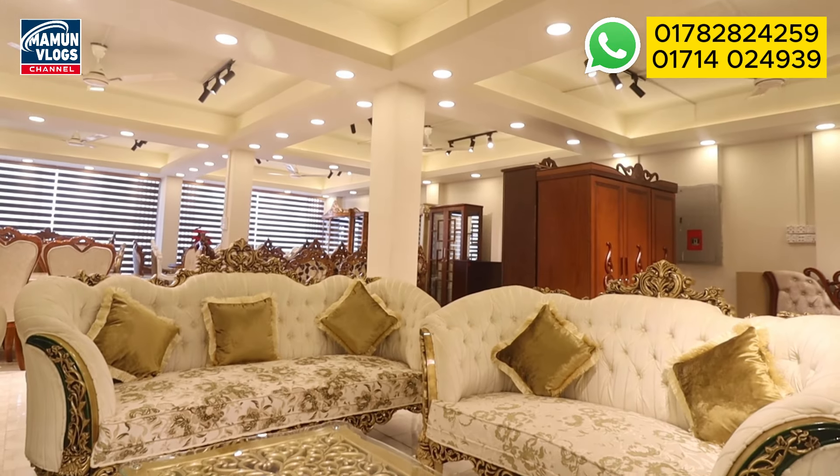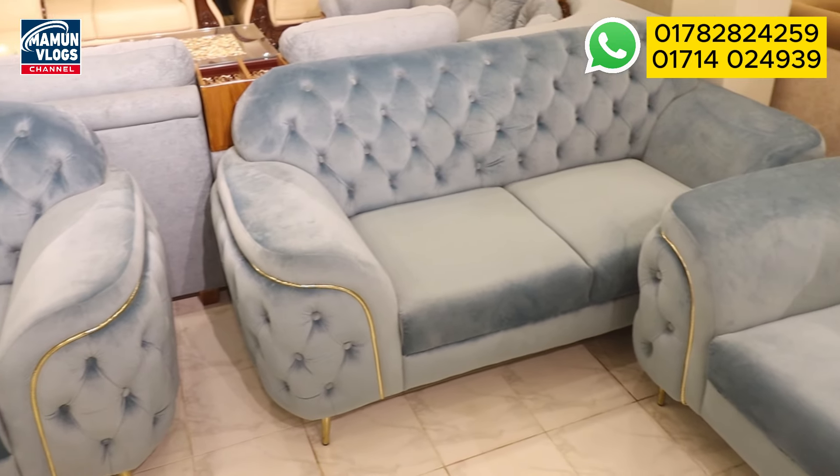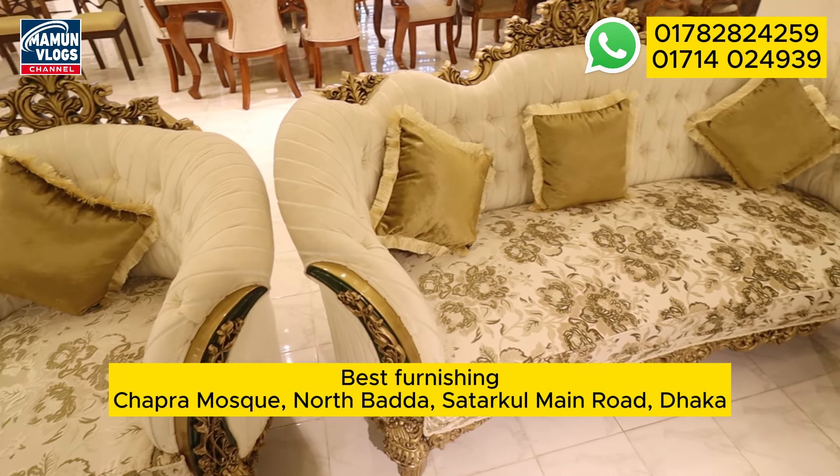I'm going to show you the best furniture from the 90s, so you can see how you can do this with the 90s style. You can see that the bedroom item is a 2-in-1.